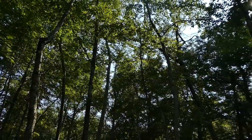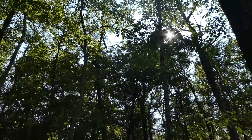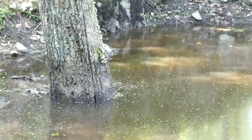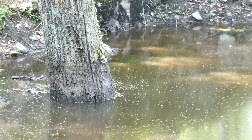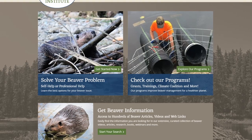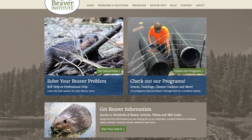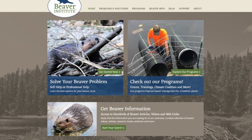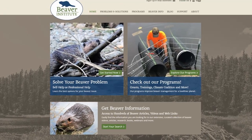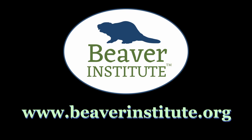With proper techniques, most beaver-human conflicts can be resolved through the use of a flexible pond leveler that lowers pond levels, eliminates flooding of property, yet preserves wetland habitat and biodiversity created by beavers. For a wealth of information on resolving beaver-human conflicts, training, research, grants, our online library, and much more, please visit the Beaver Institute's website at www.beaverinstitute.org.